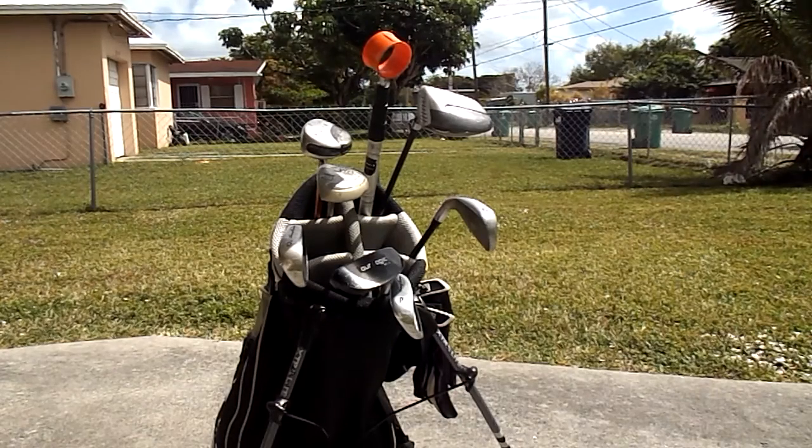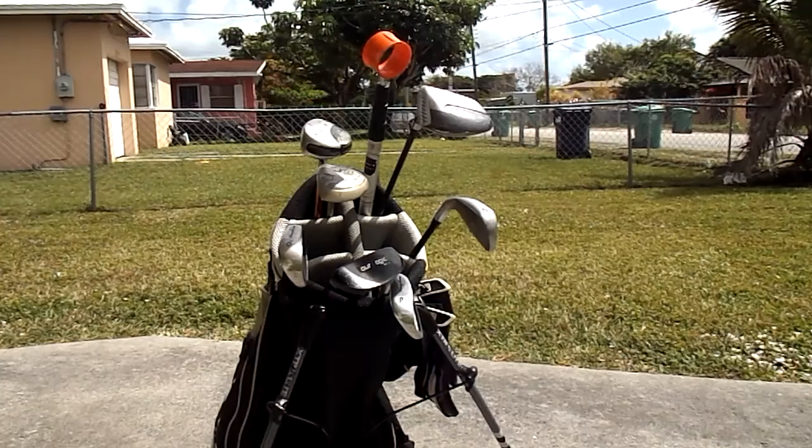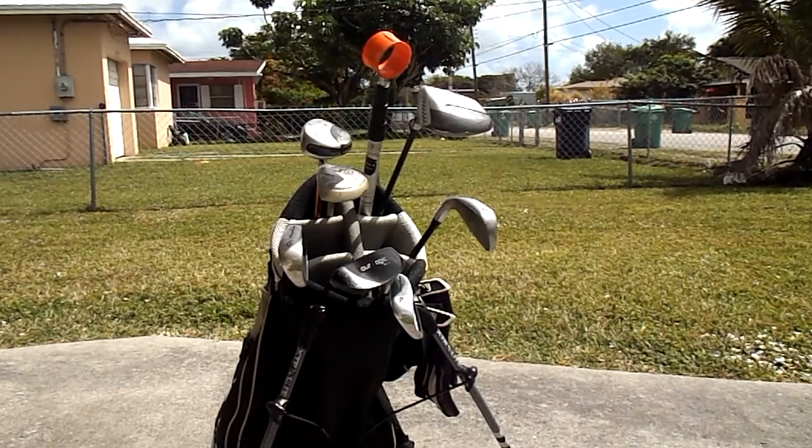So I decided I'm going to retool this bag a little bit more — I'll probably eliminate some clubs. Today being Club Elimination Tuesday, there are some changes I'm going to make.